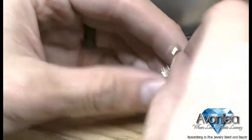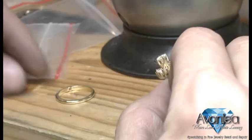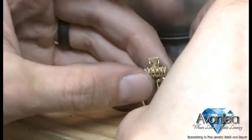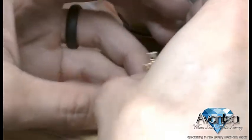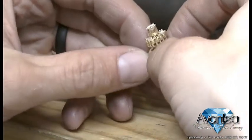We are going to be creating a ring using pre-existing earrings. Some of y'all may be wondering why on earth we are going to be doing this — it's because of a customer's request. This special woman came in with two earrings, a jacket and a stud, and would like to make a ring for each one of her daughters using these pieces.